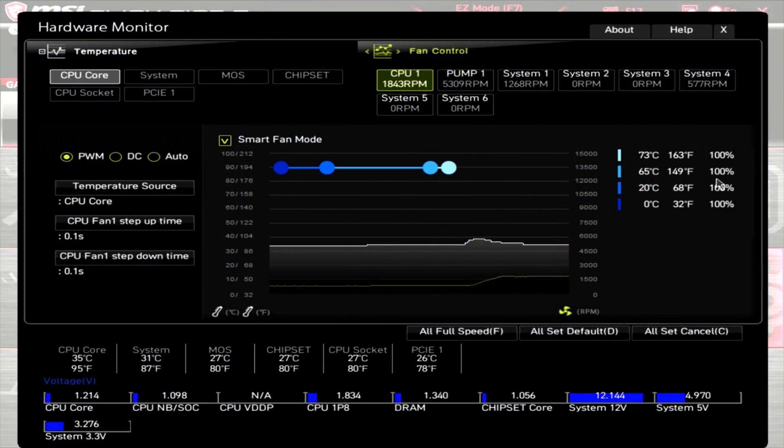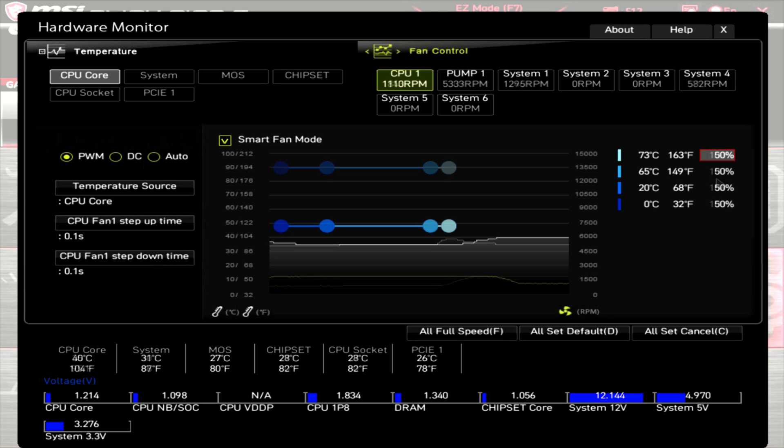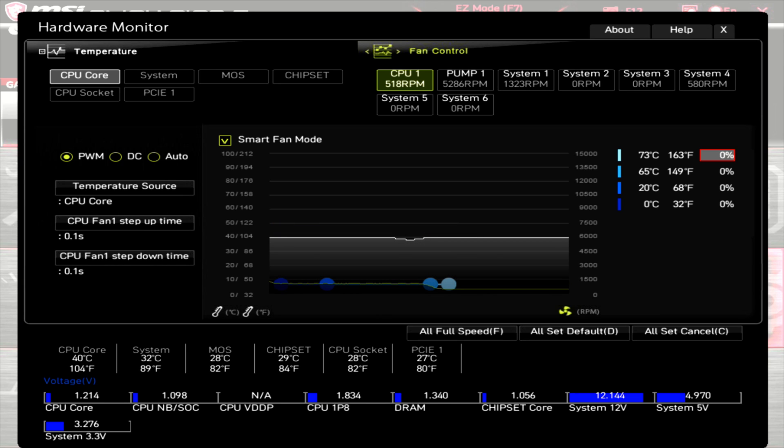Taking a quick look at the PWM range: with the fan attached to the heatsink and the fan header set to 100% PWM, the motherboard shows the RPM at around 1850. Dropping to 50% PWM brings the RPM down to around 1100, and dropping to 0% PWM has the fan running at just over 500 RPM.